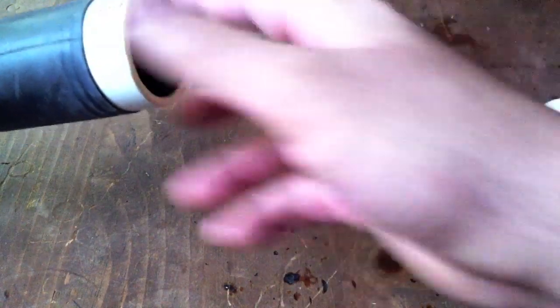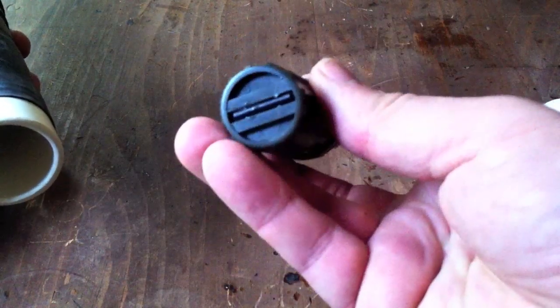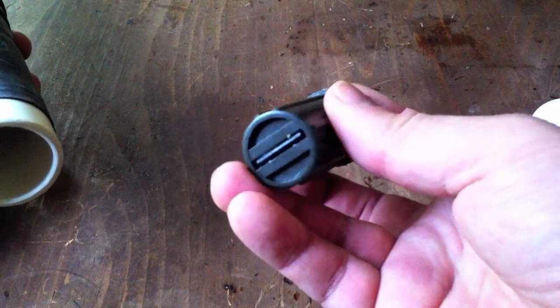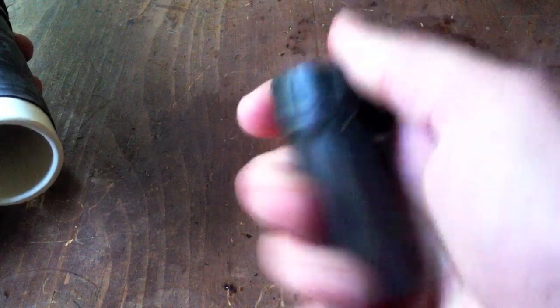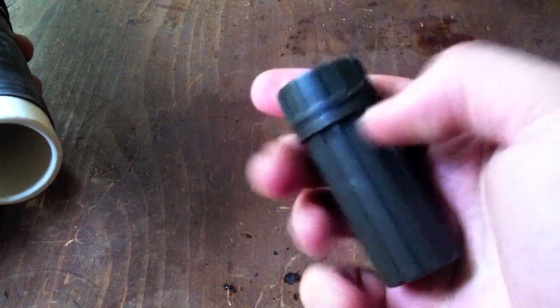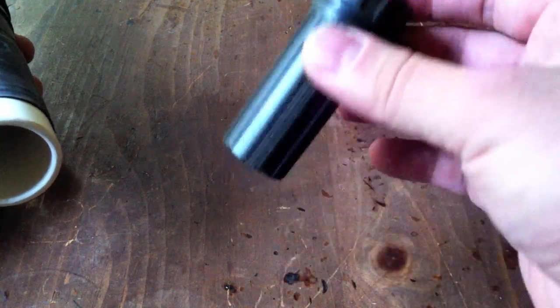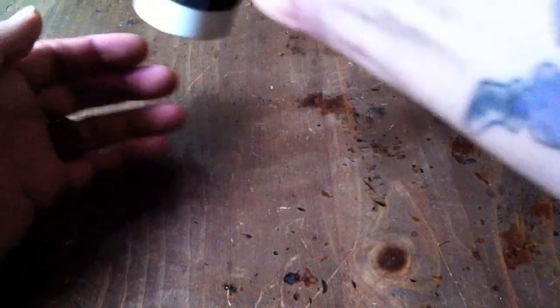Inside I've got a match case with a ferrocerium rod striker on the bottom, and on the inside I've got some cotton balls with Burt's Beeswax on them as fire starters. Let's take that off to the side.